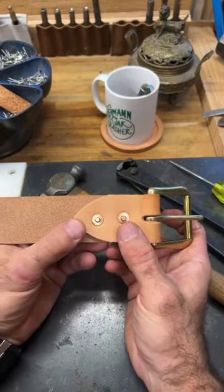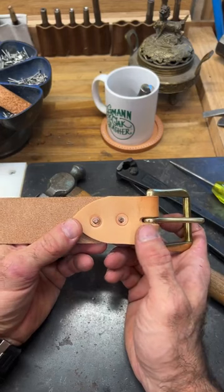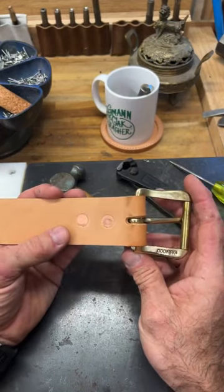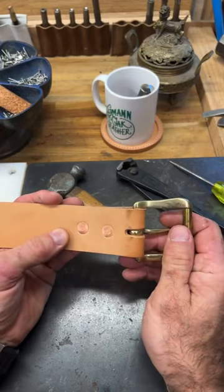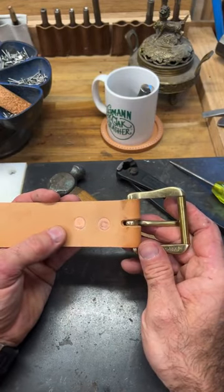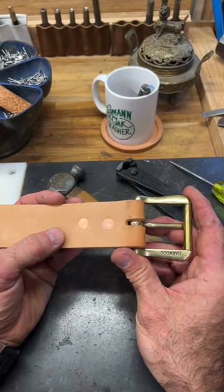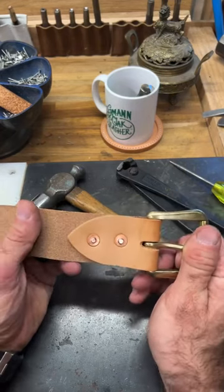How do we remove a burr rivet? These are tricky because drilling out a solid shank is really low percentage. You normally end up burning your leather. Things don't go well — not to mention metal shavings plus leather aren't a great fit. What do we do about this?